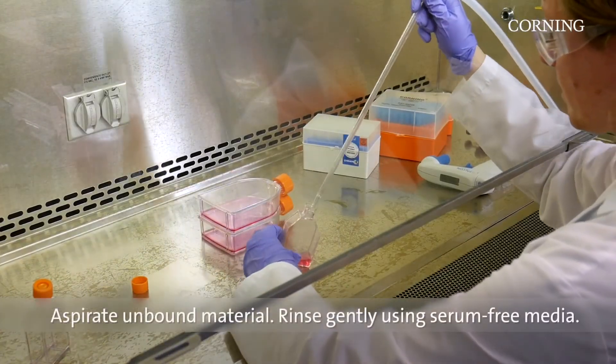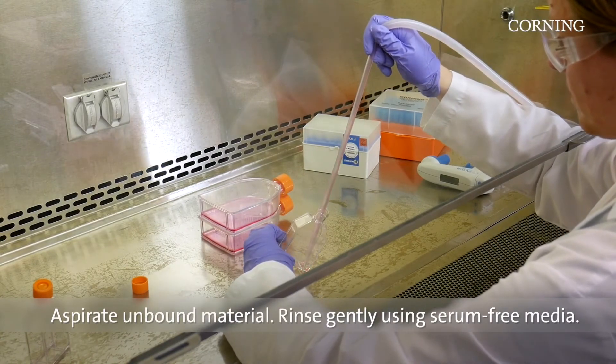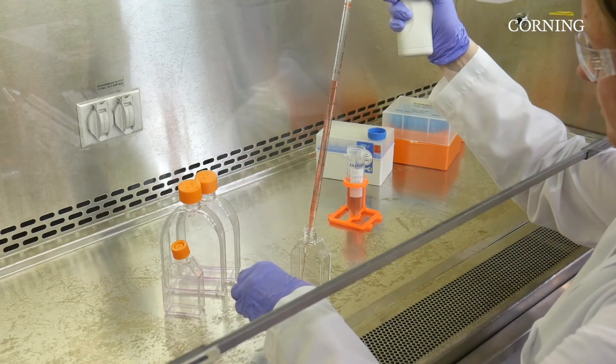Aspirate unbound material and rinse gently using serum-free media. Your vessels are now ready to use.